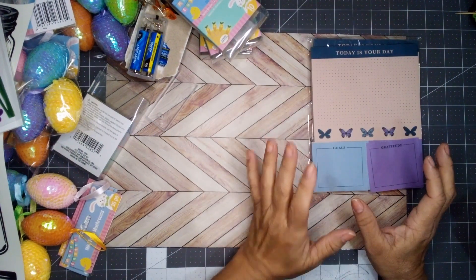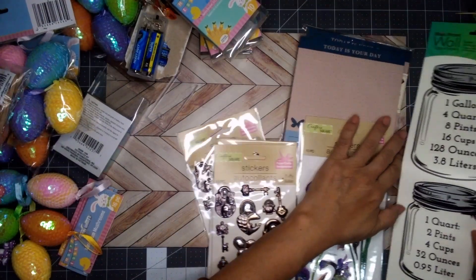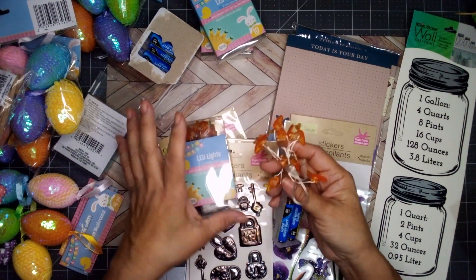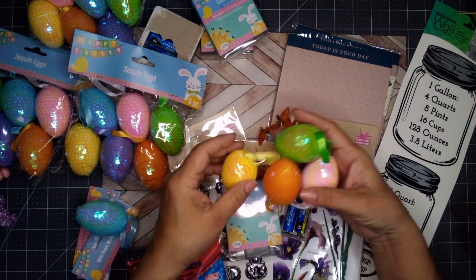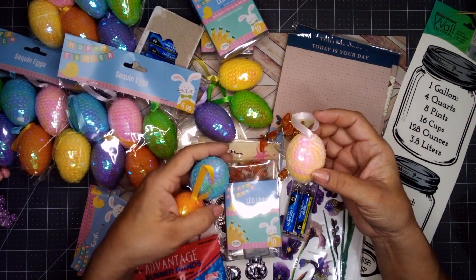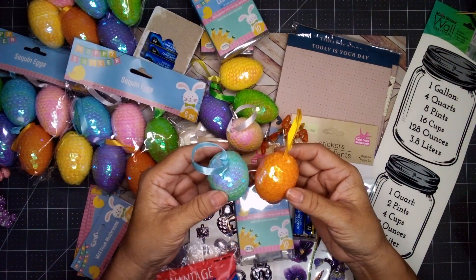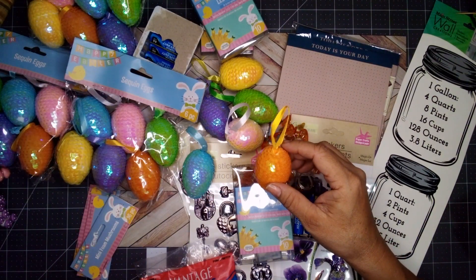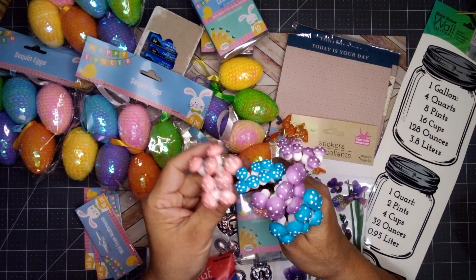Well, this is everything I picked up on my trip to Dollar Tree this week — some cute little stuff and I'm quite happy with it. I love my new carrot lights — I can't wait to use them once I change out the bulbs. And I love these little sequin eggs; they make me want to make my own, but I'd need to find sequins in all the colors I want. These mushrooms are so cute and adorable too.